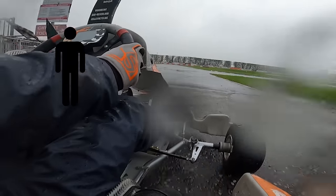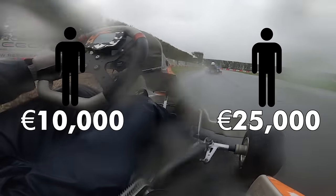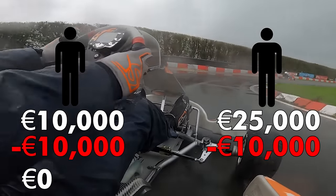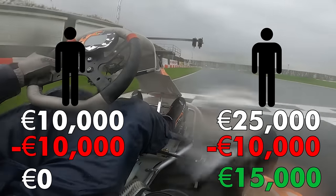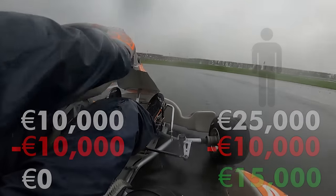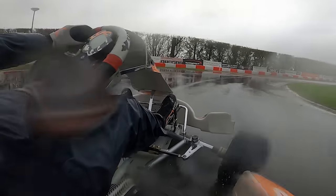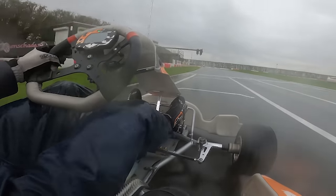Consider two individuals: person A has a budget of 10,000 euros per year, while person B has 25,000 euros a year. Both participate in a championship that costs 10,000 per year. Person A exhausts their entire budget just to compete, while person B has an additional 15,000 to invest in testing, racing, upgrades, research and coaching. Now imagine that scenario and multiply person B's budget tenfold — those are the budgets some front runners might have access to. This means they'll not only be racing in the national championship, but also in neighboring countries, club races, regional and international races, often running a brand new kart every two to three races, and testing at least once or twice a week. This is also why drivers with deep pockets often appear to be the most talented — not only because they can afford the best equipment, but because they've spent the most time learning about the sport and perfecting their abilities.